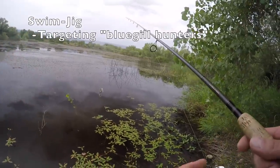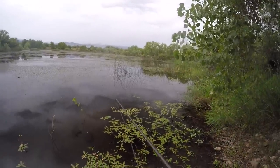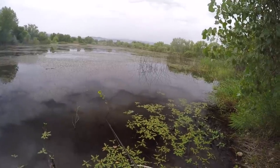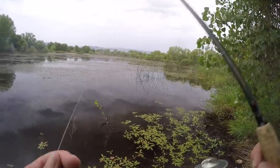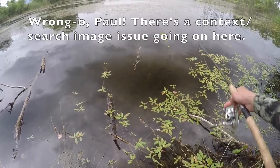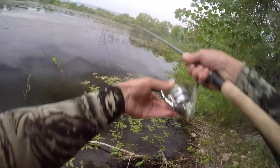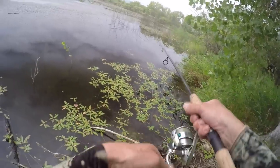These dark clouds have rolled in and I can hear bass busting all over — there are three of them right in front of me. They're cruising, they're moving. They're interested in the jig, but the jig has to move fast. They were willing to poke at it when it moved. Nice to know there are bass around.